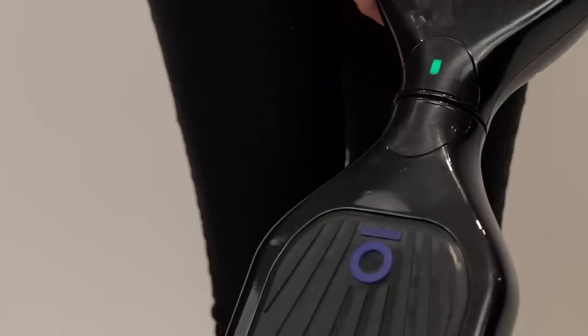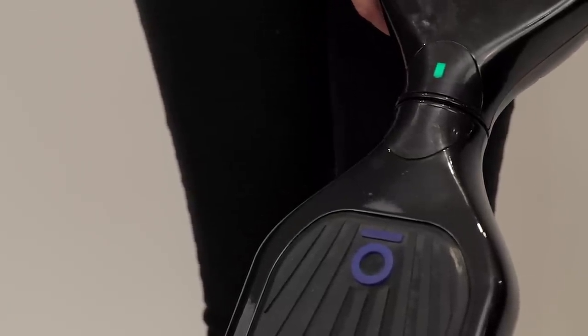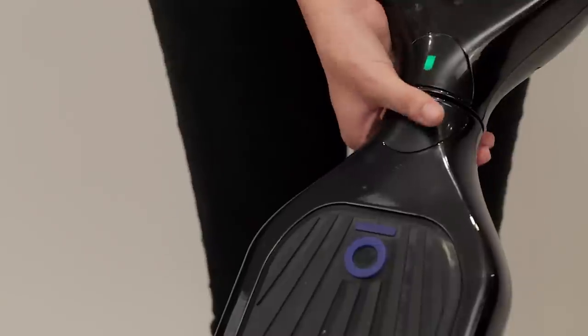Notice the battery light is green — that means it is fully charged. When it is yellow, it's halfway charged, and when it's red, you need to plug it in.